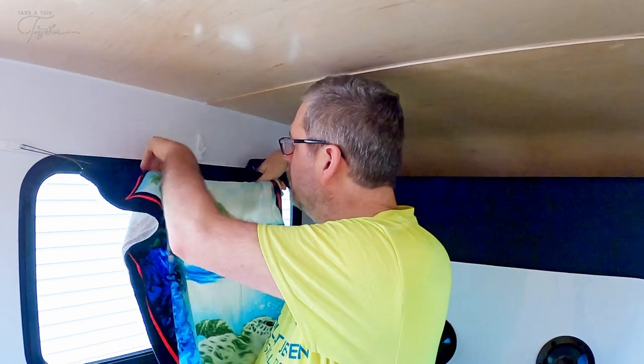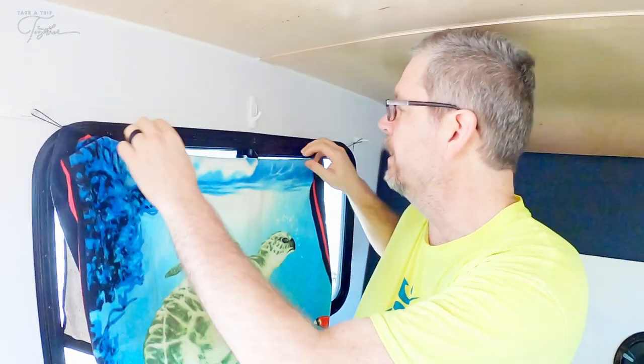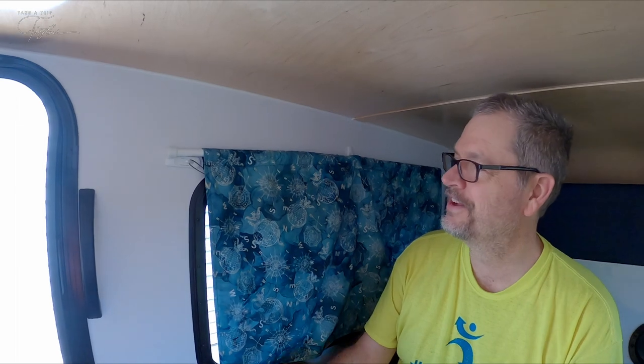So we brought towels and a string and command strips so that we could stay overnight on the way back and just hang a towel over the string and use that as a curtain for the night. Just like that — it kind of hung there. That was temporary, meant for one night, but it ended up being the rest of the summer. We bought some curtain rods and my mom made some drapes for us, and we just sort of balanced them up in there. I never turned the command strips around, we just never got around to it. So I'm going to attempt to turn those around now.